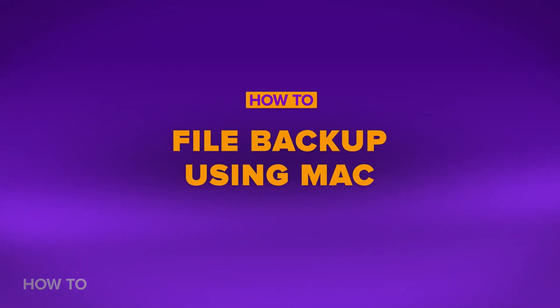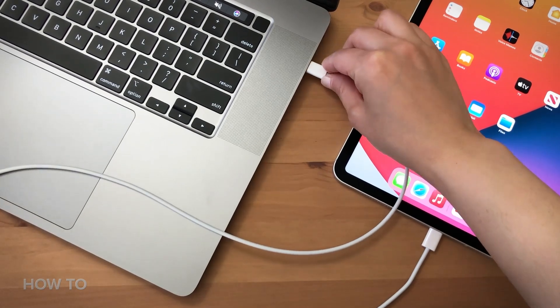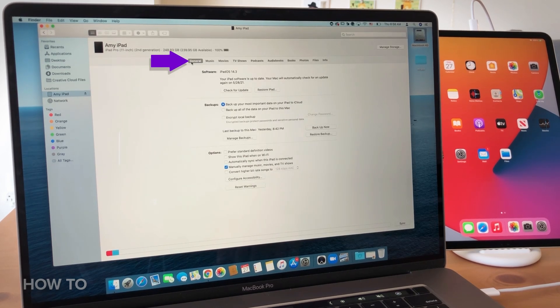If you don't want to keep your data on iCloud, you can backup your files to your Mac. Connect your old iPad Pro to your MacBook or iMac using a cable. Go to Finder and click your iPad connection. On the General tab, you can see a few options to backup your files.